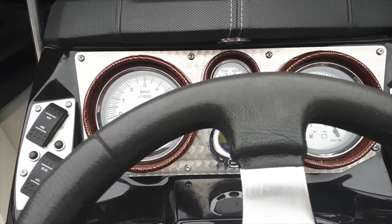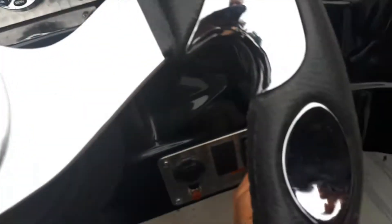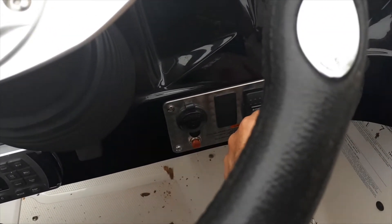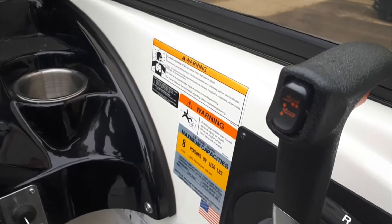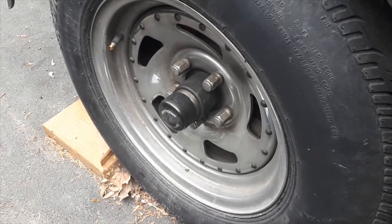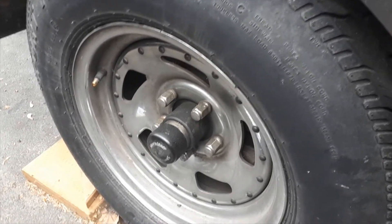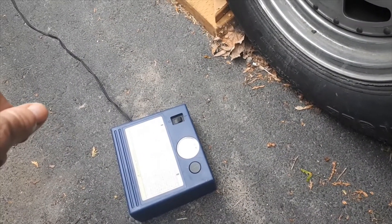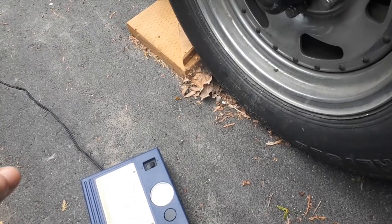We have power — everything looks good, gauges are energized, and trim is good. Next step is to make sure the tire pressure after sitting all winter on your trailer is up to the manufacturer's standards, printed on the side of your tire. We're going to check it with a tire gauge and then top it up with a car-powered air pump.